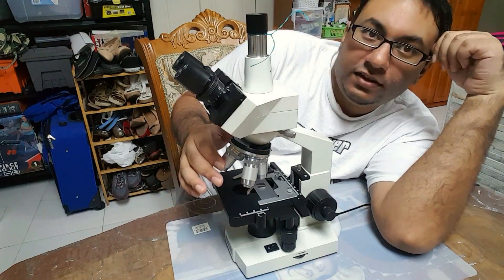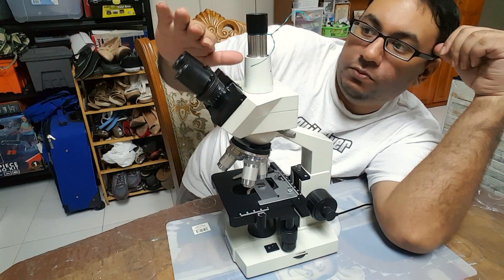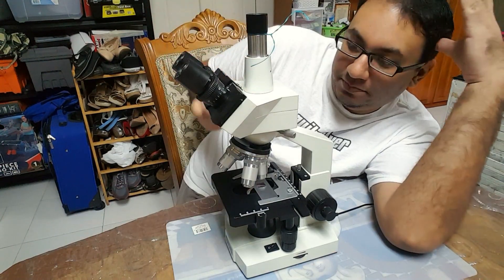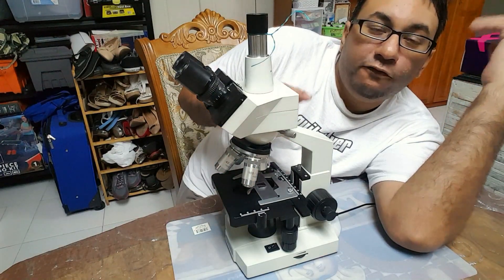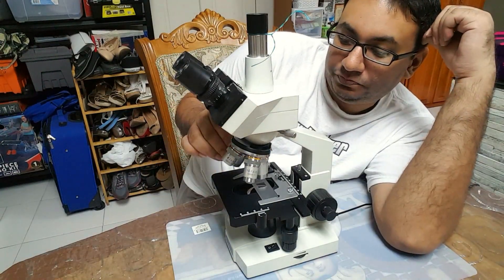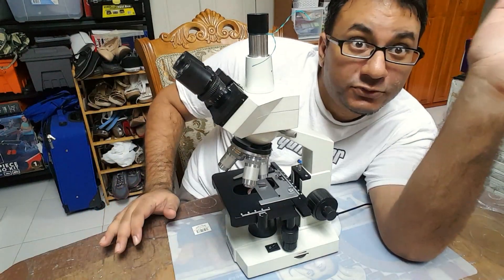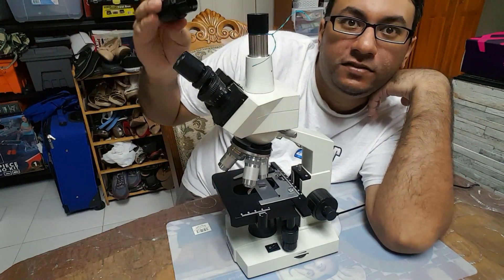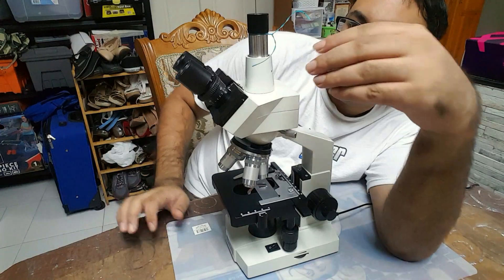What happens is it uses the magnification of these objective lenses plus the eyepieces, which also have magnification. This particular set came with 10x eyepieces. So you multiply the eyepiece by the objective: 4x times 10 gives you 40x, 10 times 10 gives 100x, 40 times 10 gives 400x, and 100 times 10 gives 1000x. To reach 2500x, the eyepieces are interchangeable — you can replace the 10x eyepieces with 25x eyepieces, which they also provide.